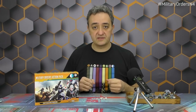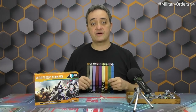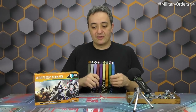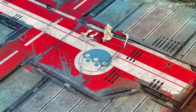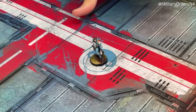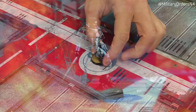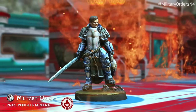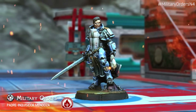And finally, the most special miniature from the bundle: this new unit slash character arriving with the upgraded Military Orders for Pano. We're talking about someone Aristeia players already know — Father Inquisitor Mendoza, a veteran from the Paradiso Wars and a character in Aristeia. Just three pieces assemble the figure. When painted beautifully, this is Father Inquisitor Mendoza — now with his own unit profile for Infinity, playable in the Military Orders. His theme is setting everything on fire: Flamma Veritas. He's a religious fanatic in Infinity fluff — or maybe it's just propaganda, with many layers to this character.